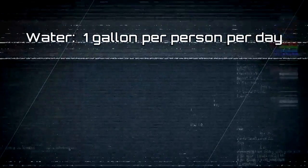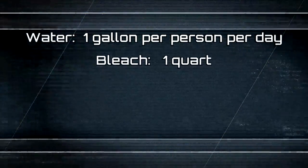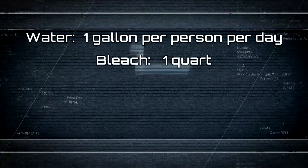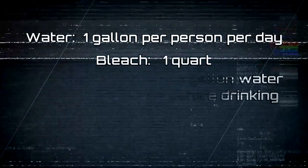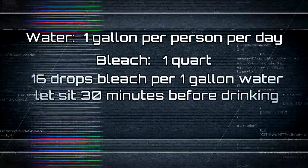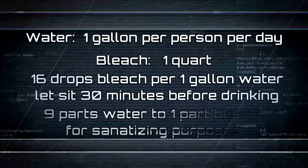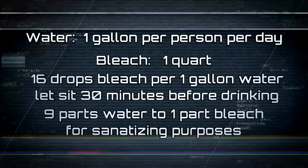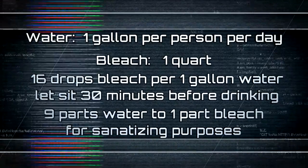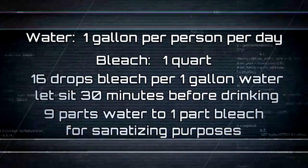First, I'll re-reference water — more water is appropriate, a gallon per person per day. In addition to that, I would recommend at least a quart of bleach or iodine tablets. Bleach is very versatile, inexpensive, easy to get, and lasts a long time. Sixteen drops of bleach in one gallon of water will sanitize it and make it drinkable — let it sit for 30 minutes to let the bleach kill the organisms. Iodine tablets work the same way. Bleach can also be mixed nine parts water to one part bleach — a 10% mixture — for sanitation. So it's an excellent disinfectant and sanitizer, a great thing to have in your kit.